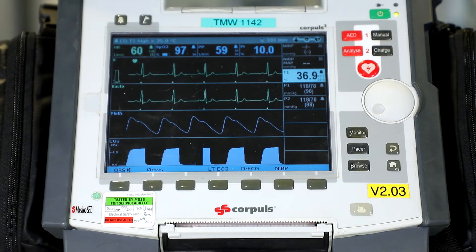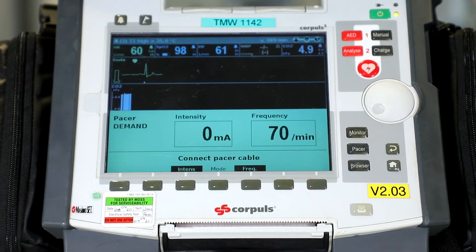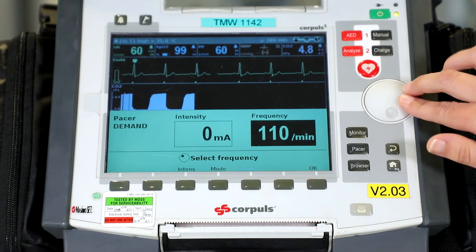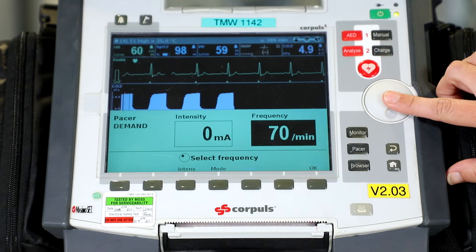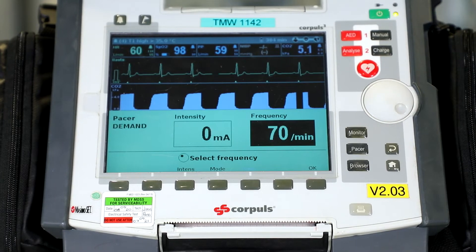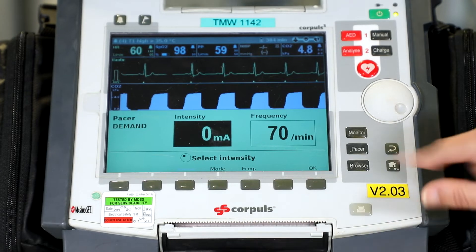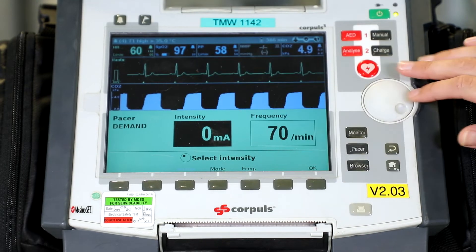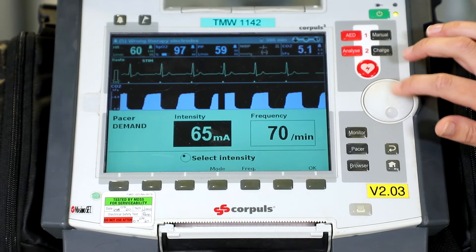The next thing is to check the function of the pacer. Press the pacer button, then select and check the frequency range by pressing the frequency button — turn it all the way up to 150 and all the way back down again to make sure this is working, and confirm with the jog dial button. Once the frequency range is checked, we also check the intensity range by pressing the intensity button. As we dial it up, we want to hear an audible alarm and also see the word 'STIM' come up on screen — we can see STIM all the way to the top — and then we turn it all the way back down again.